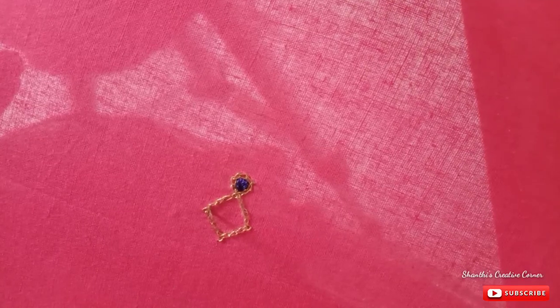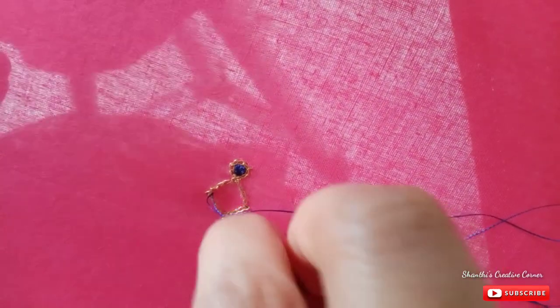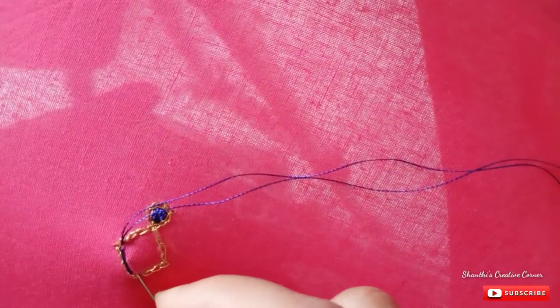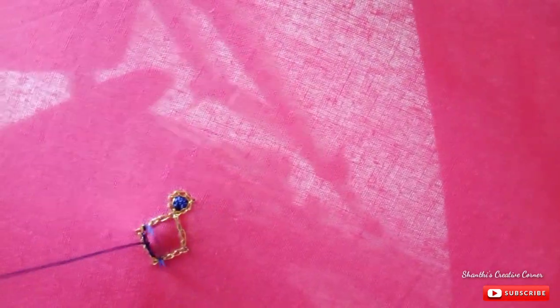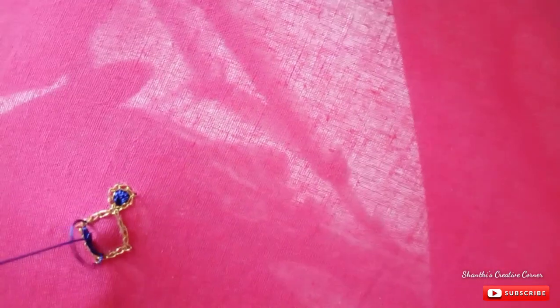Let's start the stitch with a little bit of thread. Now we will use a long and short stitch. Make the first thread — make a long stitch, make a third stitch, make a first stitch, make a third stitch with the right hand side. The next line of the crochet stitch will be short stitch. The next chain stitch will be long stitch — long and short stitch.